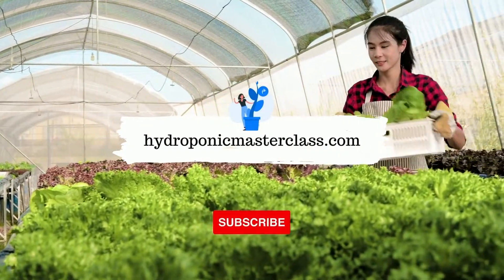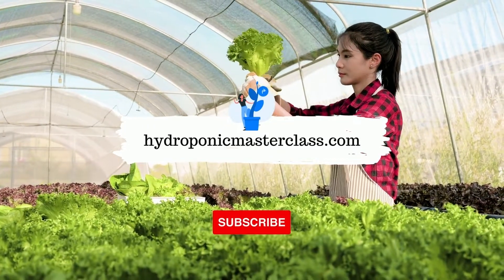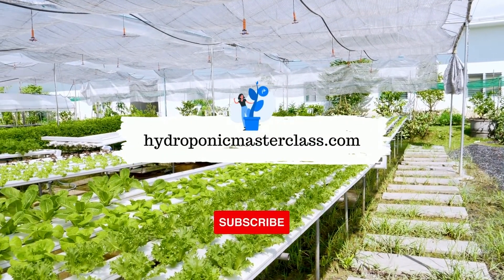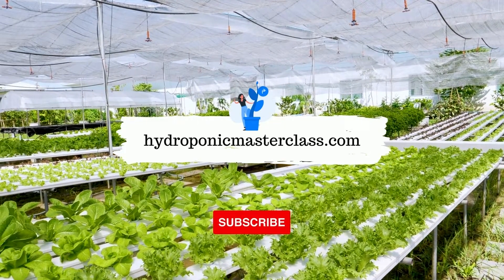Learn more interesting stuff about hydroponics with us. You can also learn more about setting up your commercially successful hydroponic farm with us. Thank you for watching — don't forget to subscribe to this channel to get upcoming videos on hydroponic growing.